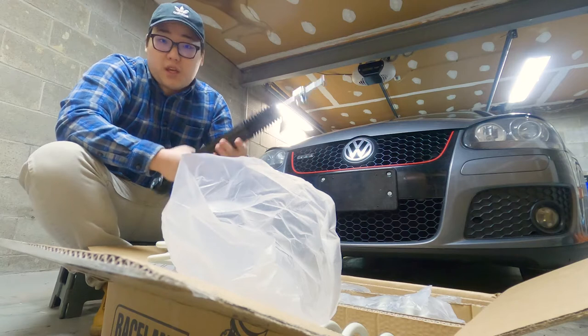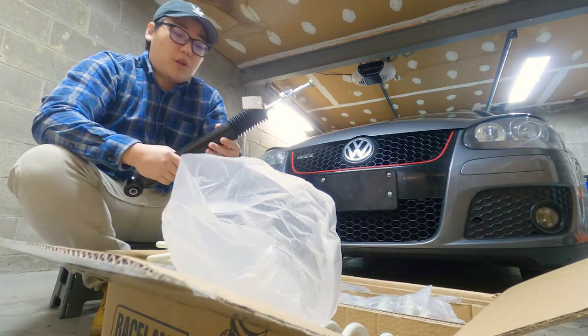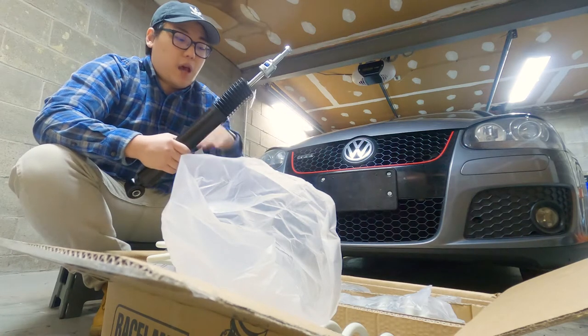It should be pretty good — there are lots of good things said about Raceland and they have a really good warranty program. I'll leave a link down in the description below so you guys can check it out as well. They have coilovers for a lot of different kinds of vehicles, not just VWs — they have all kinds.